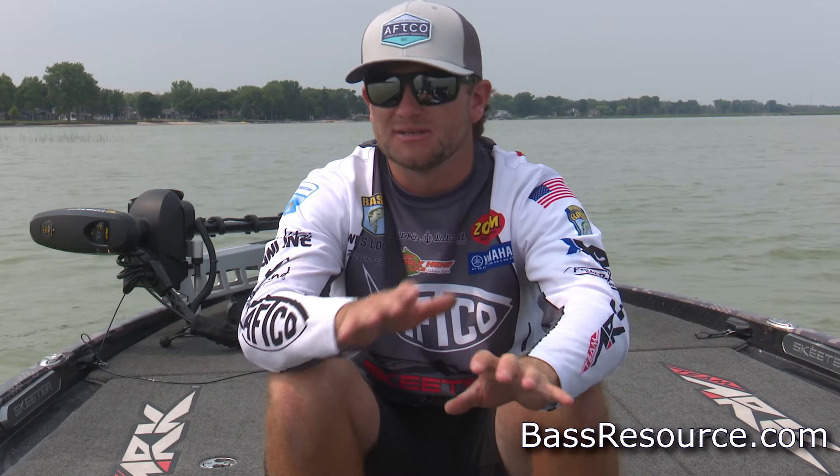Hey guys, Bassmaster Elite Series Pro Wes Logan here. I want to talk to you a little bit about fishing in the springtime. And when I say springtime, we're talking water temperatures from anywhere from 50 to low 60s. No matter where you are in the country, that's going to be your springtime temperature.